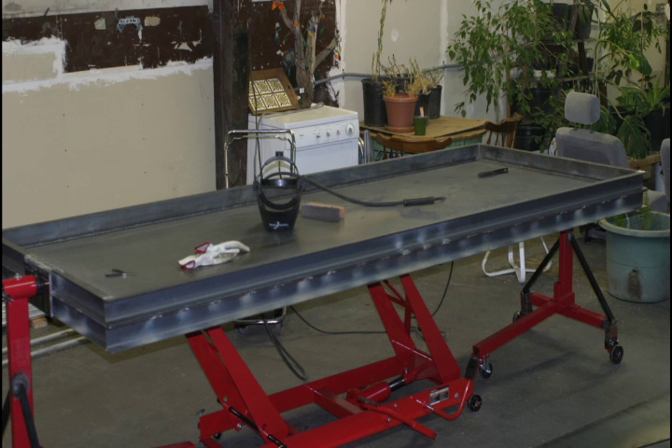Here is the full-size pressure box which weighs about 500 pounds, and in a few more weeks we will be able to start blow-forming the full-size canopy.